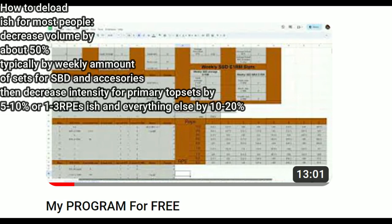What I recommend is a one-week deload — do pretty much the same as the last week of the program but with around half the volume and a 20% decrease in intensity. After that, you can do your one-rep max tests.